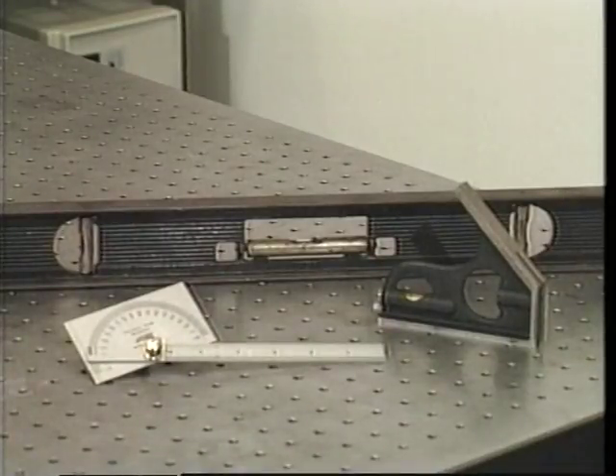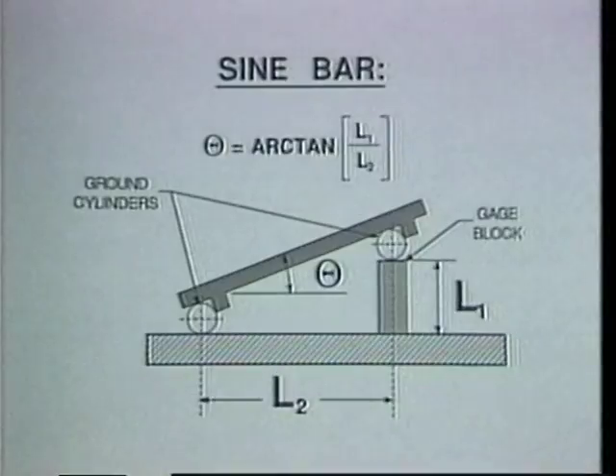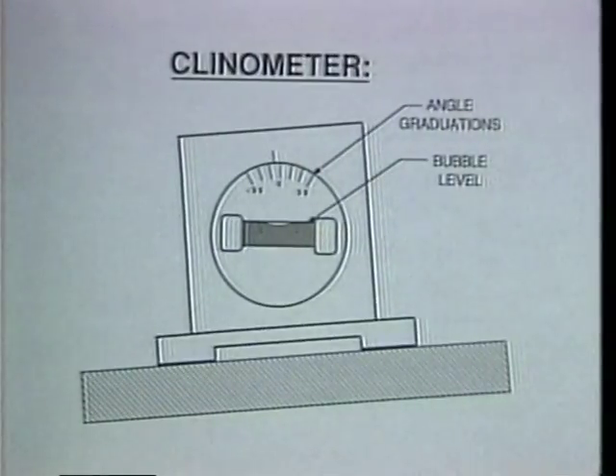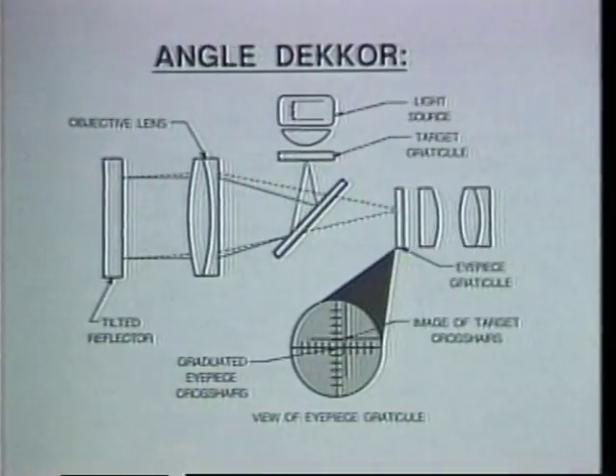Many types of instruments are available for angular measurement. For less precise measurement, protractors and spirit or bubble levels can be used. Sine bars and clinometers allow more precise measurement. A sine bar allows angle determination through calculations based on the trigonometric relationship of the two sides of a right triangle. A clinometer is a level which can be rotated through a graduated angle relative to its base; when the level has been zeroed, the displayed angle defines the tilt of the surface on which it rests. Angle deckers are similar in operation to autocollimators but are much less sensitive.